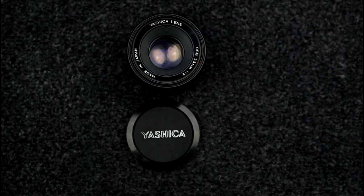The Yashica DSB lenses were also sold under the Yashica YUS brand in America. Both prime and zoom lenses were produced for the DSB label.